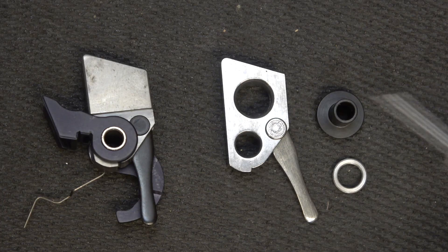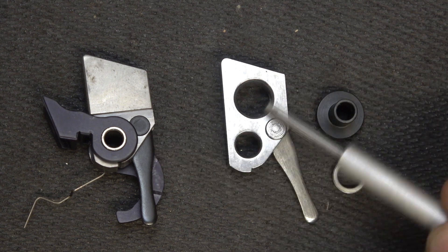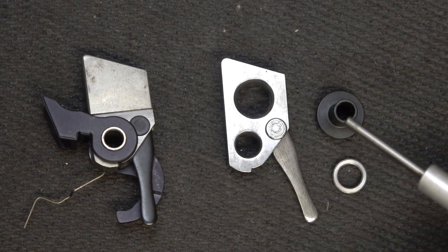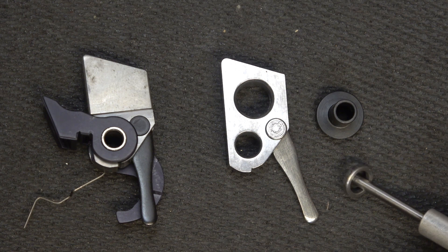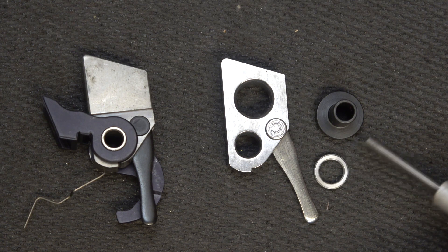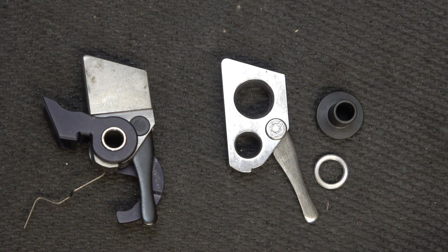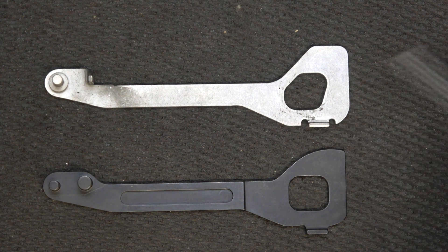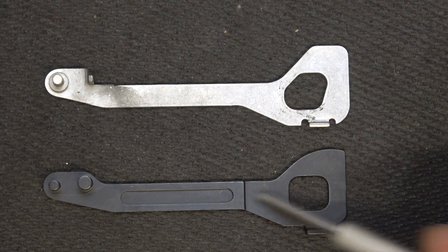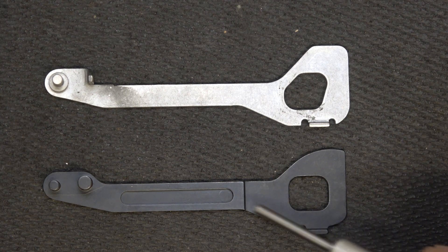Here we have the Ruger hammer assembly, and here we have the Volquartsen target hammer — a much more well-finished piece. We have the trigger plunger and then the trigger bushing. This is where you decide if you're going with the 2245 or the standard Mark IV — and of course, we're going with the 2245. Here, with the Ruger disconnector on top, it's a stamped piece. The Volquartsen disconnector is machined — just a much better quality piece.